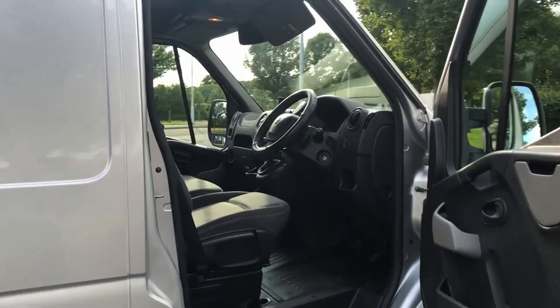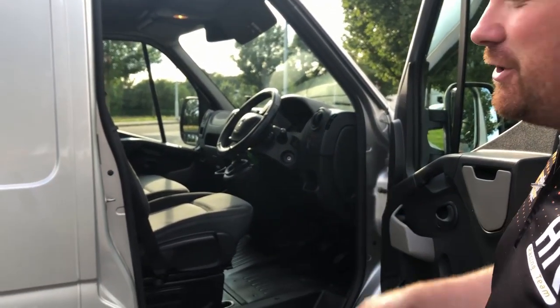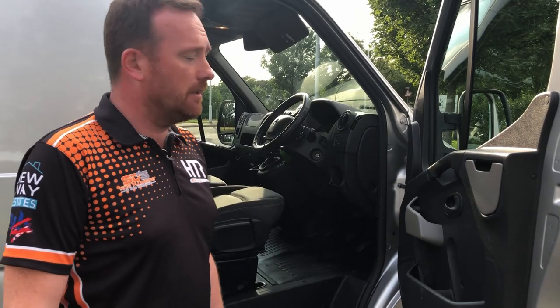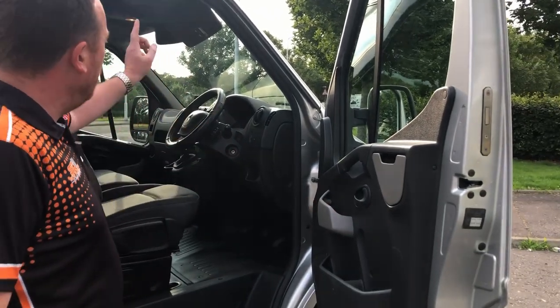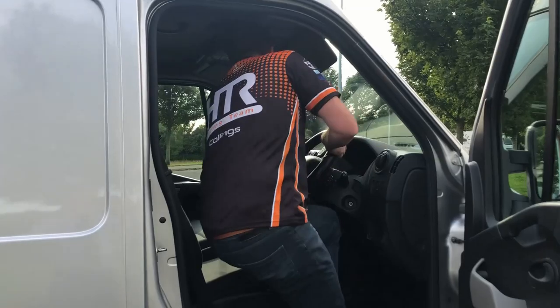This van has no air con. Pros and cons — obviously for the two months of the year when you'd like air con it's a bit of a pain and you have to open the window. But for every other month there's nothing to go wrong: no condenser unit, no pump to fail. And if you've run air con on a long journey, when you get up the next day it fills the cabin with moisture and you always get stained-up windows. None of that here. It's got electric windows.